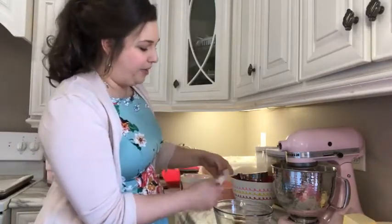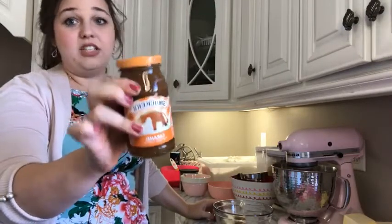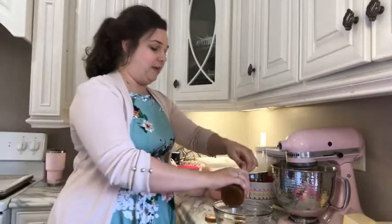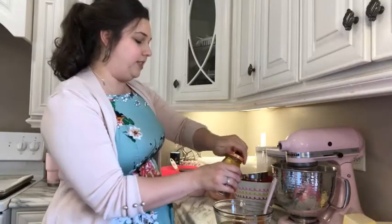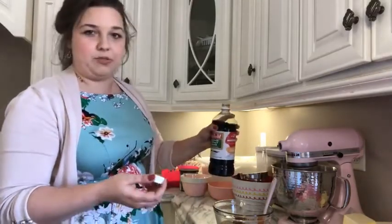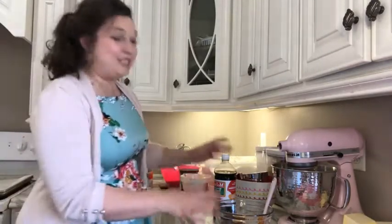We're going to pop two tablespoons of butter in — it doesn't matter if it's salted or unsalted, use what you got. We're also going to take some of this Smucker's caramel flavor topping. You can get this in the ice cream section — about half a jar into that microwave safe bowl. A bit of vanilla. I think of vanilla kind of like salt for baked goods. This is about a teaspoon to a tablespoon of vanilla — a splash. You just do whatever you feel is right when it comes to a splash of vanilla.